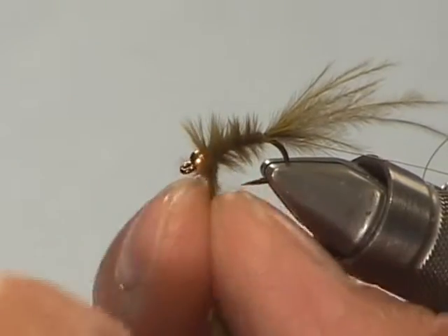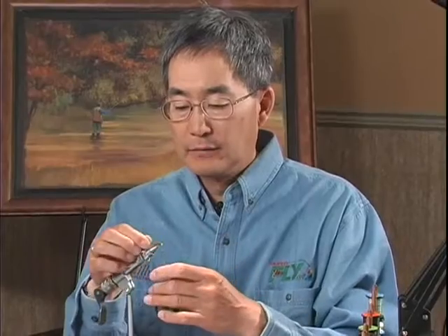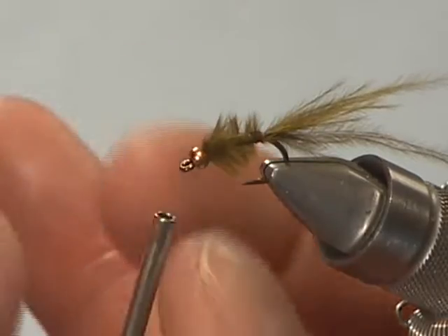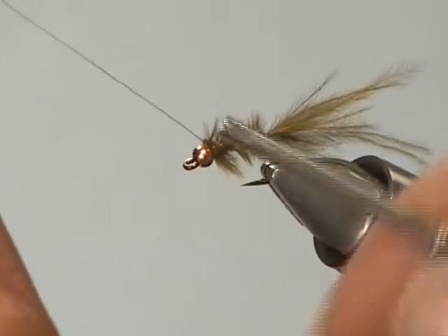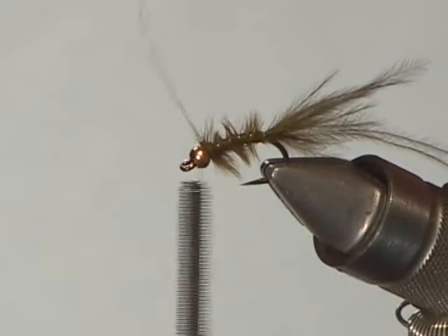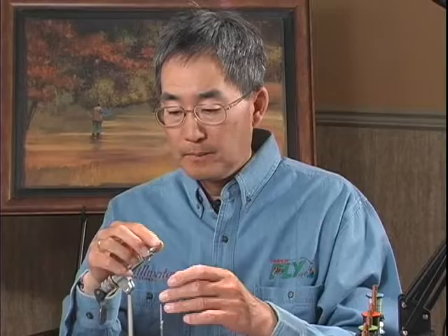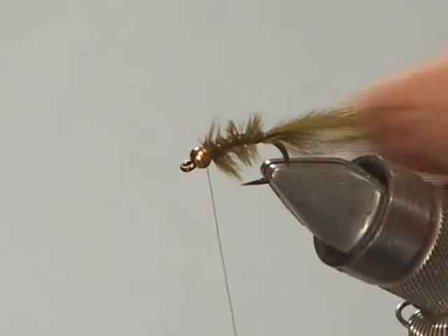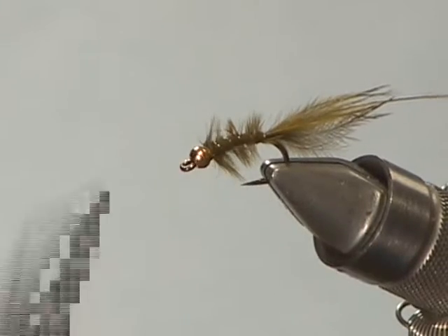I'm going to wind the marabou forward to the gold bead and tie that off. Now I'm just going to take the gold wire and wind a rib through the body of the fly. The beauty of working with marabou on this fly is that marabou breathes in the water when you retrieve it, wind drift it, or even hang it under a strike indicator — so it pulses and undulates naturally in the water, providing very life-like action. I'm going to trim a few fibers to make them the same even length, then finish the fly off using a whip finisher. There we go.